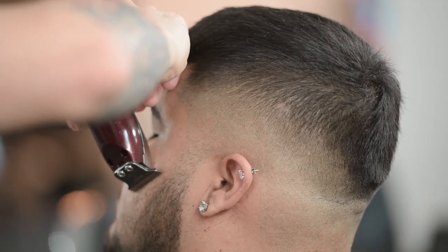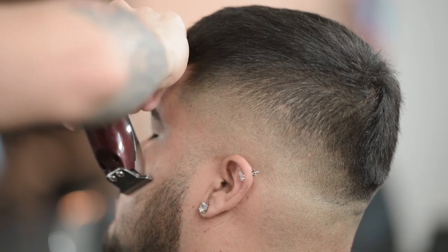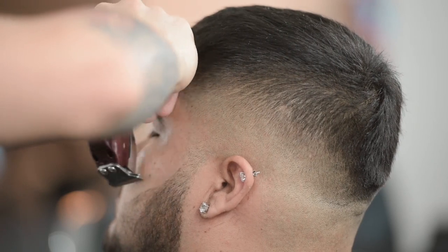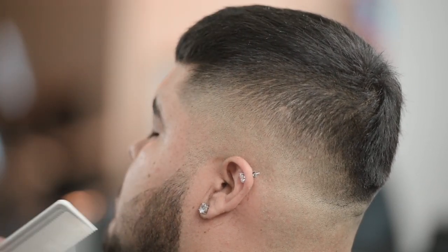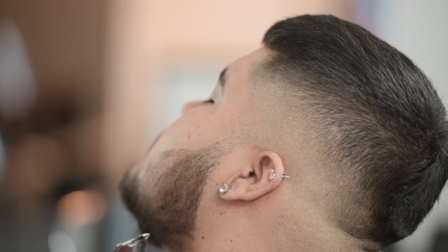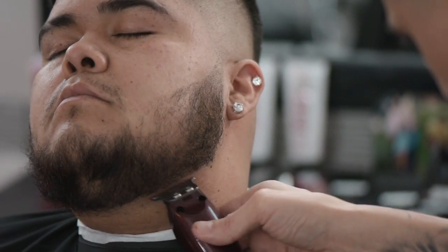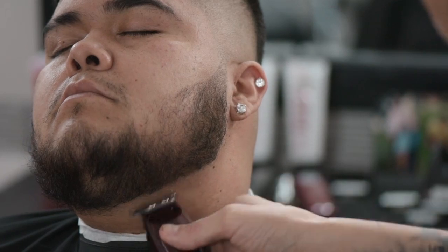I used to have the corded detailer, but ever since this cordless detailer Li came out, I honestly have not touched my corded detailer once — I really love this tool. Let me go ahead and chop right underneath here a little bit and get a nice straight line underneath, because it's following the natural hairline down below.